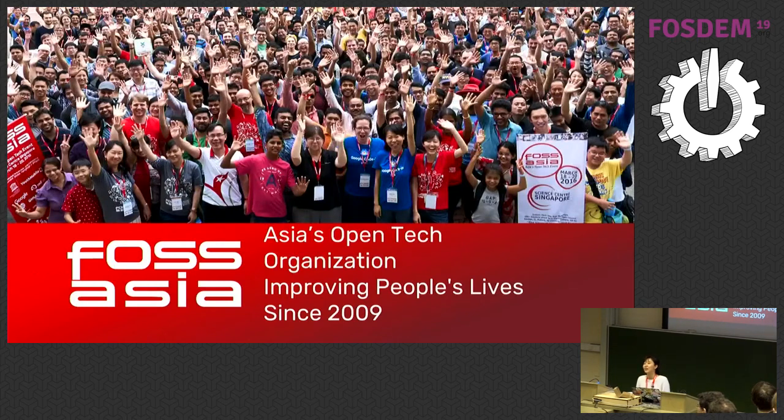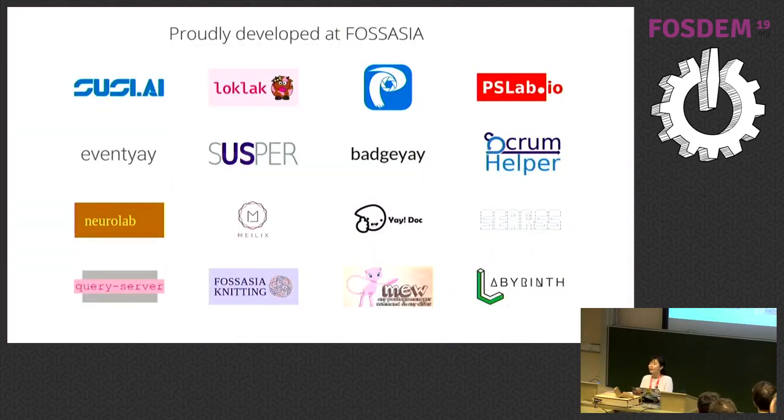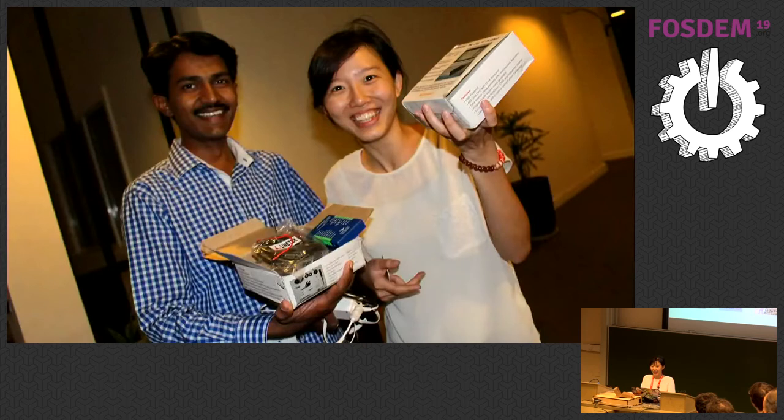What is FossAsia? FossAsia is an open source developer community based in Asia. We try to get more Asian contributors to various open source projects. Our idea is to foster collaboration and create ideas and applications to improve people's lives through open technology. The organization started in 2009. These are some of the projects developed by FossAsia. Since the start we mostly focused on software, but now we are doing hardware — I'll tell that story in a bit.